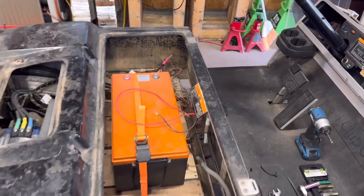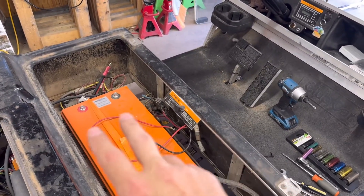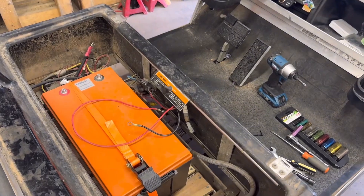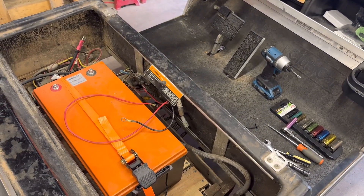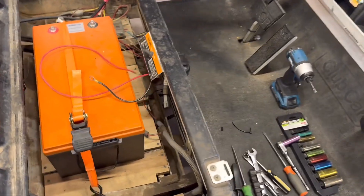Before you do any electrical work on your golf cart, please make sure that your cart is in the tow position and that your batteries are unplugged. You don't want to mess anything up — it's just super cheap insurance.